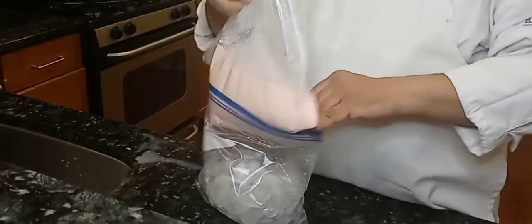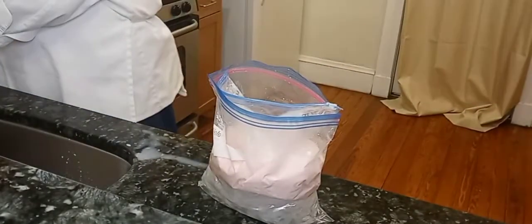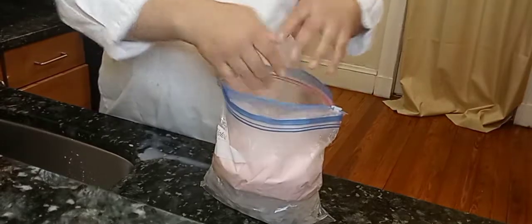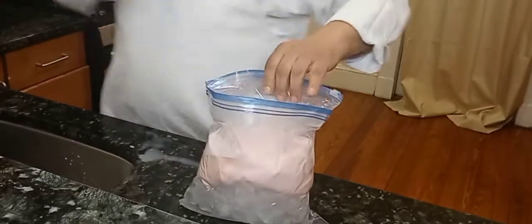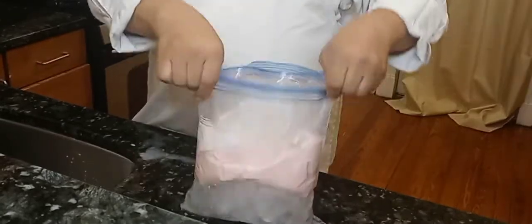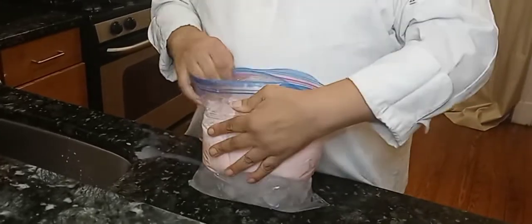Pour the salt into the bag. Then if you want to add some more ice, go ahead and do it so that the mixture is surrounded by the ice. Now once that's done, just close up the outer bag and seal it up.